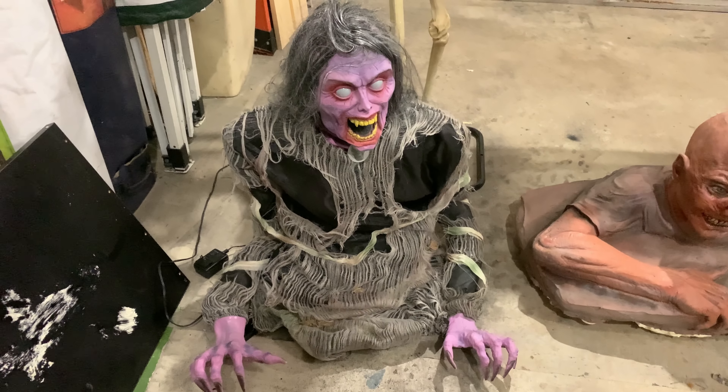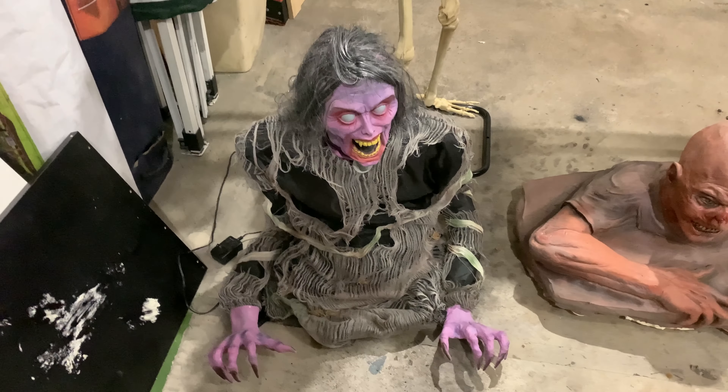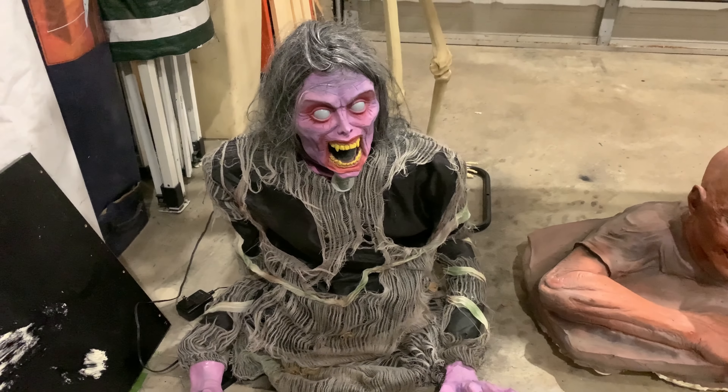First we have Demonica. This fully works. I got her for about $50. She's pretty cool. I'll do a demo of her in a second.